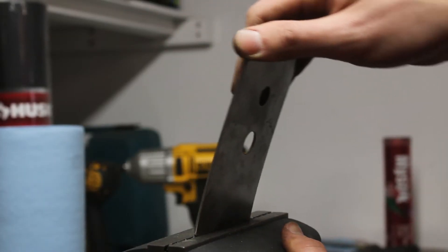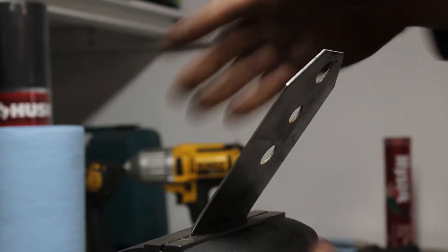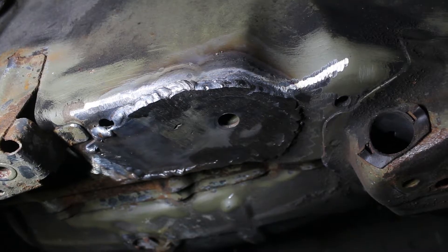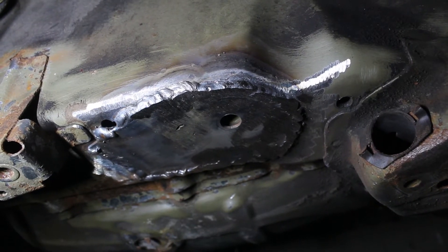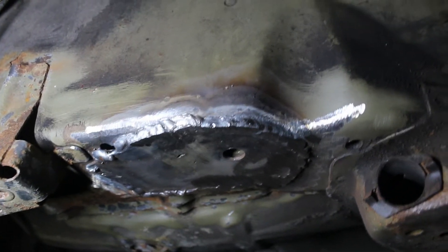Some of the plates had to be bent to shape, but this only requires a vise and your hands. They aren't too hard to fit, but I was sure to reference their installation video to make sure they were going in properly. Eventually, I had all four plates tacked in and the test fit of the subframe looked good, so I finish welded them.